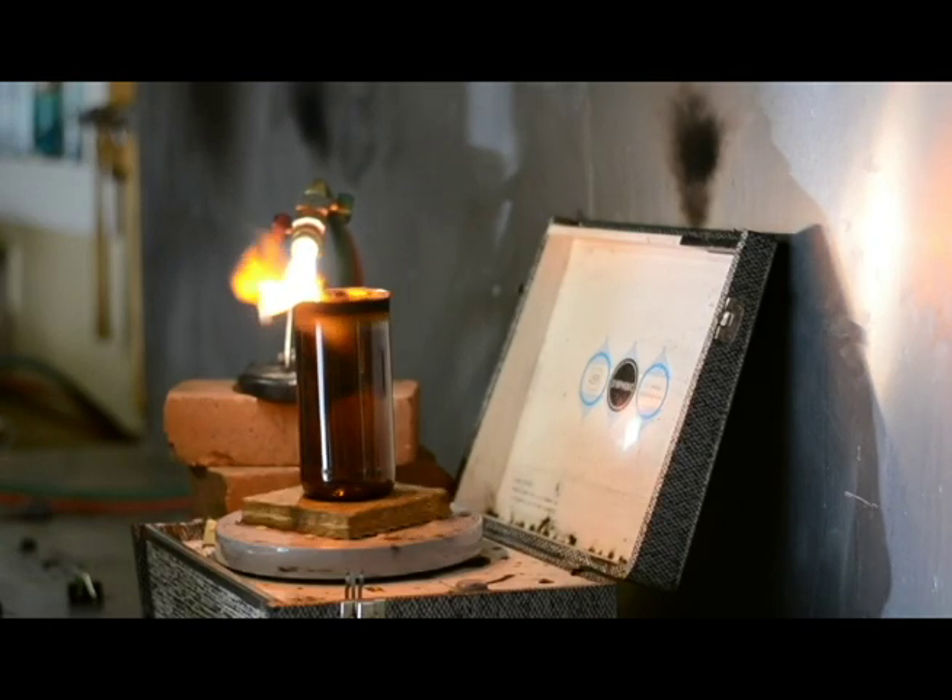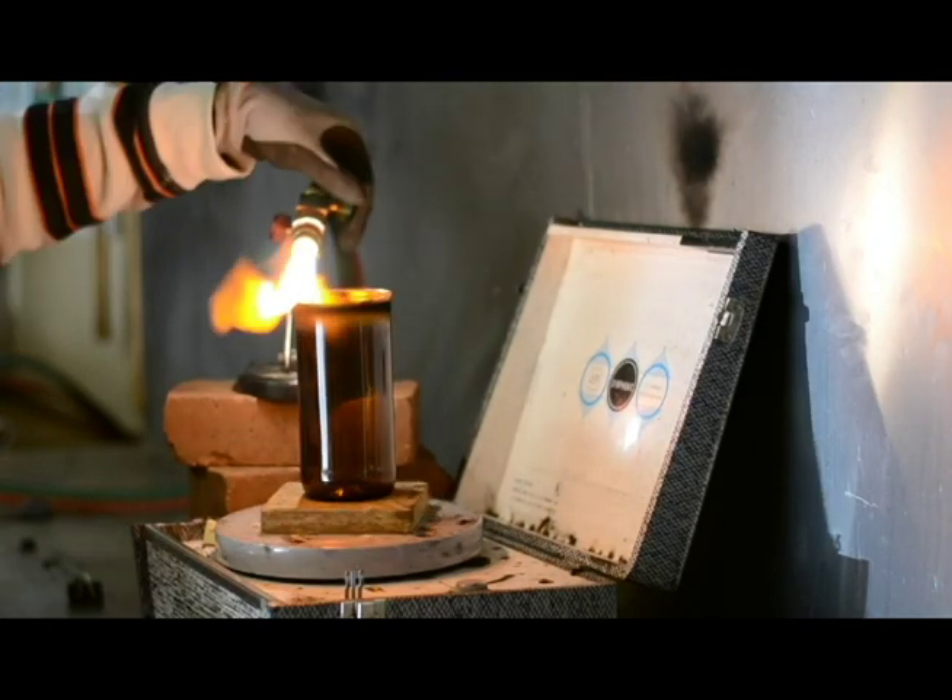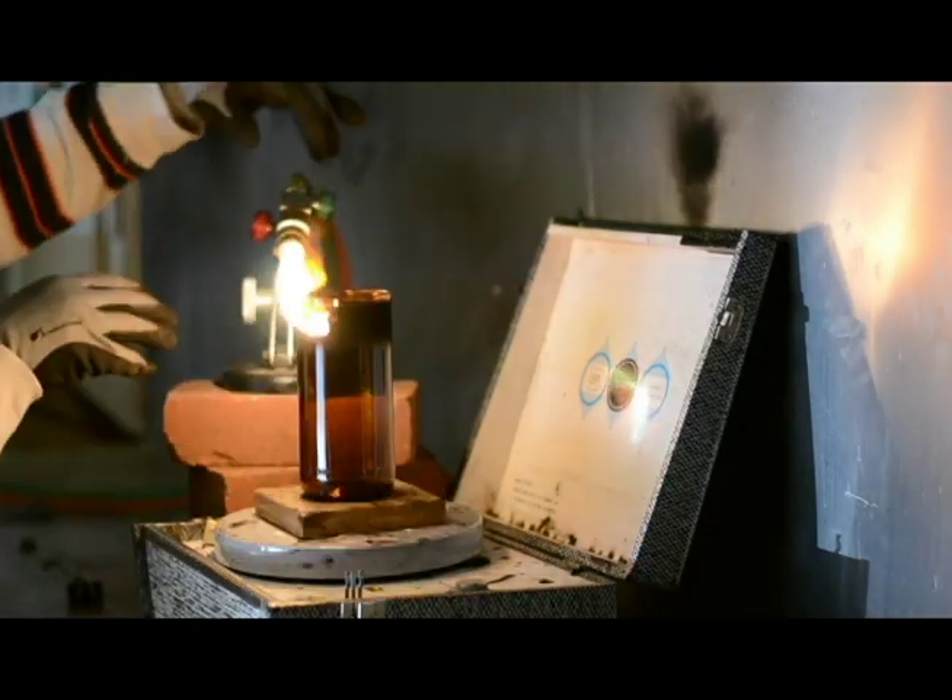While the record player spins, the rim continues to spin, the glass slowly heats up, it melts the rim, and it makes that nice, perfect bevel.